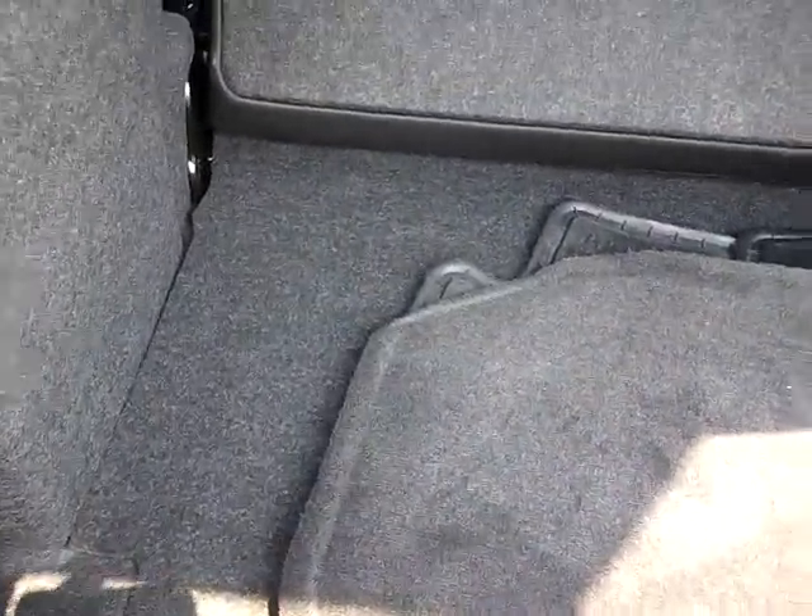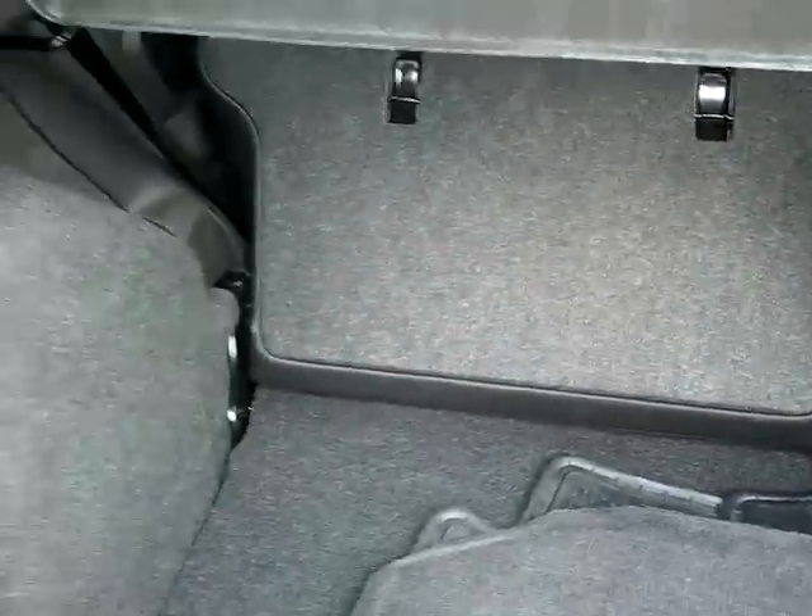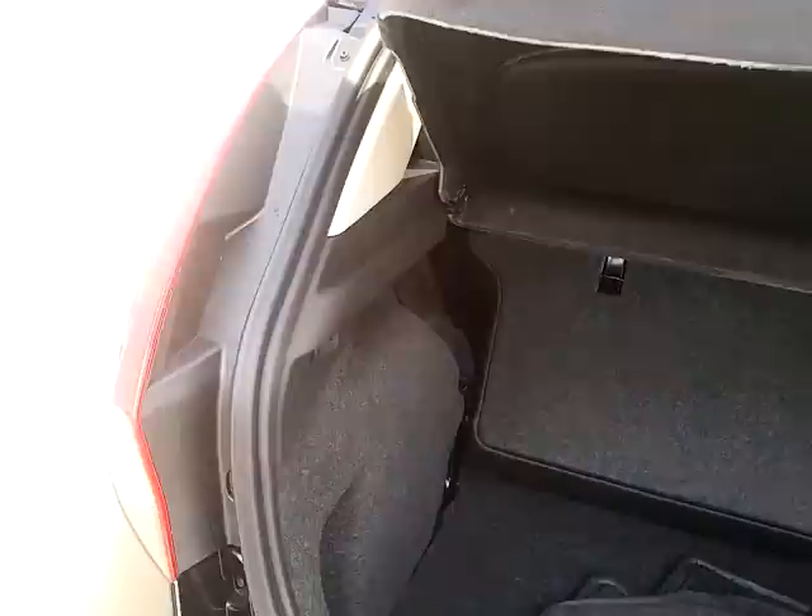Covered cargo compartment here. You have a 60-40 fold-down split on your rear seating. This is a pretty basic model — it's an SES.